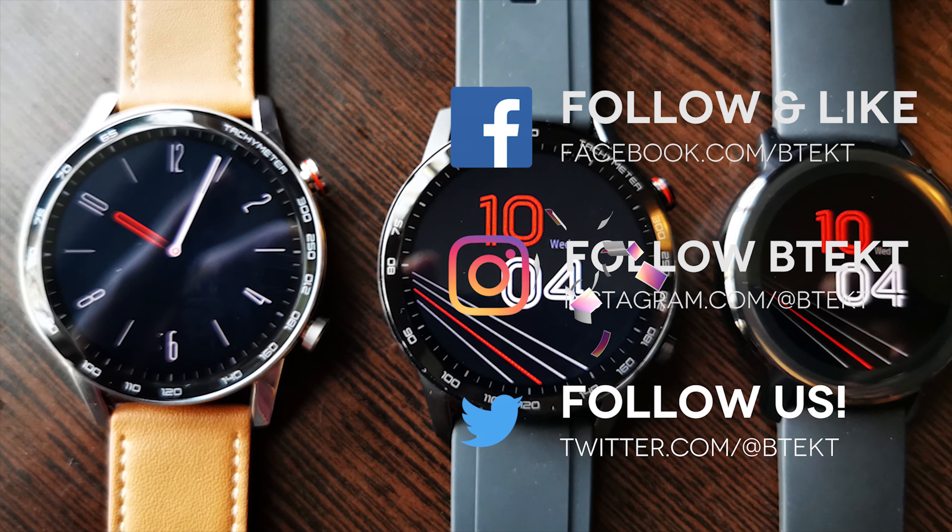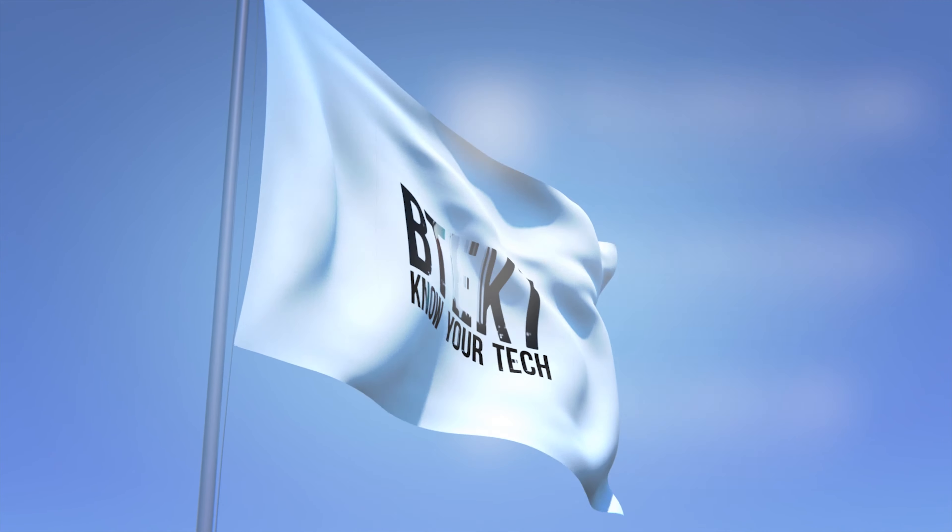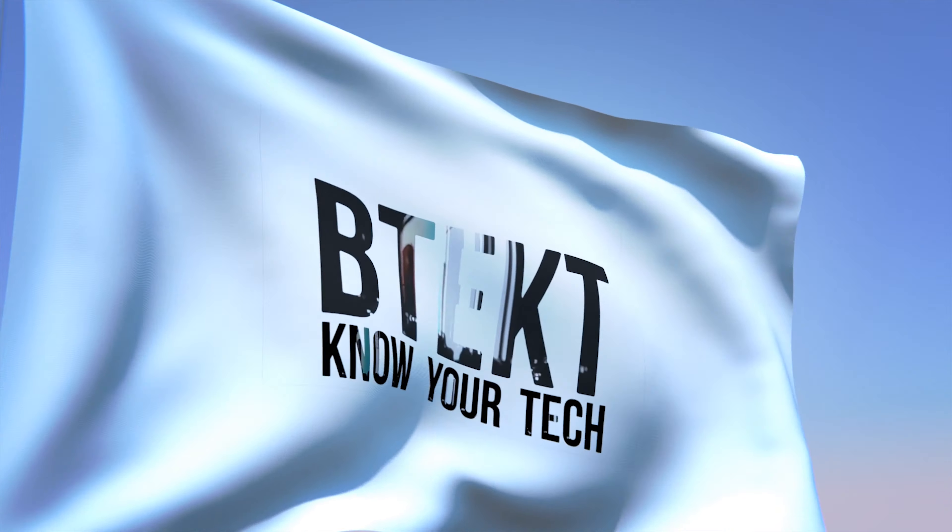If you did enjoy this, hit the like button and subscribe for more BTech. Thanks for watching — my name is David, this is BTech.